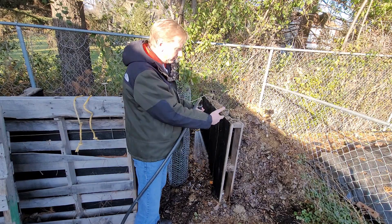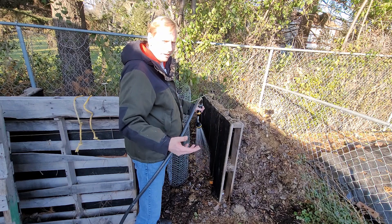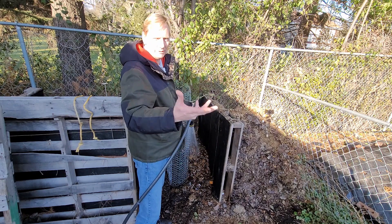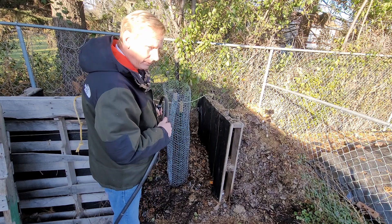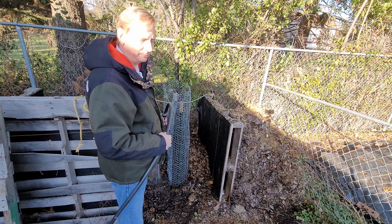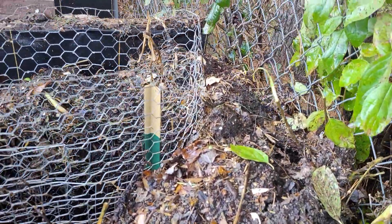As I started pulling material out of the other pile and opened it all up, I could see the steam and the heat coming off of it, so the center was definitely pretty warm — just not quite the temperature I was hoping to get the whole pile up to. Now I have the bin flipped over and this new one is all filled up pretty nicely.